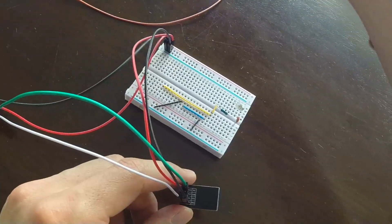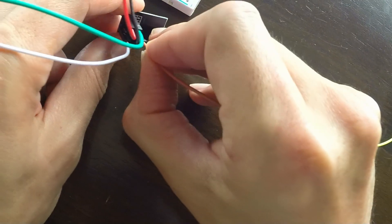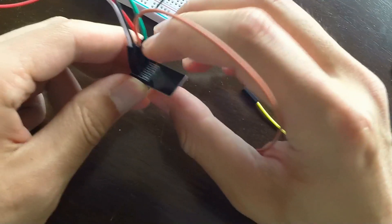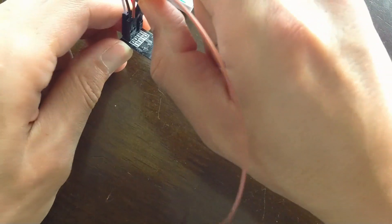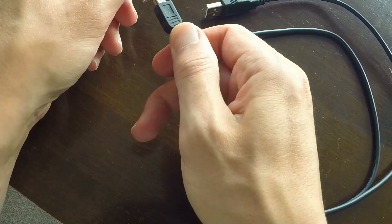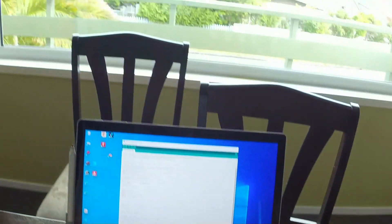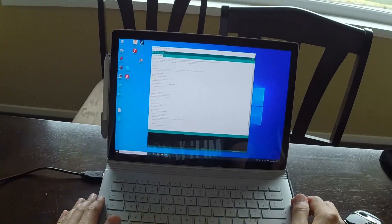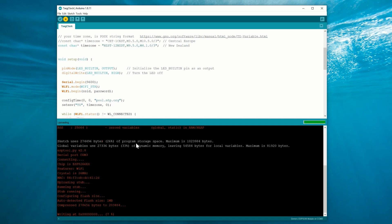Two more wires to go. In order to program the little module, we need to set its two GPIO pins — 0 and 2 — to specific logic levels: GND and VCC respectively. When it's powered up and finds those levels, it'll go into programming mode and it's ready to accept our new code. For this test I have hacked together a minimal version of a clock program. You can find it in the same git repository that the rest of the code is in — I'll leave a link in the description.